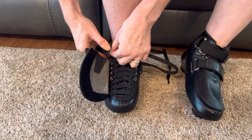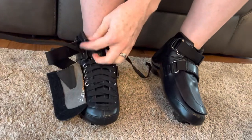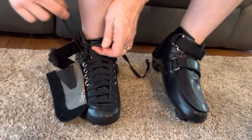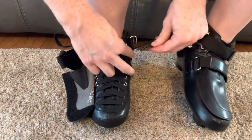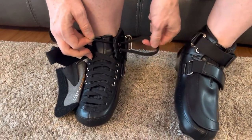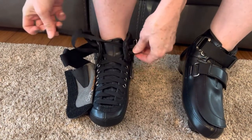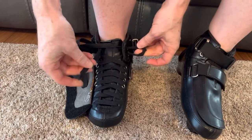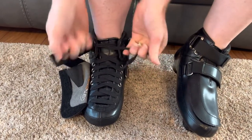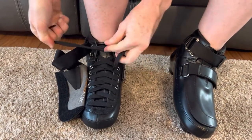When you get to this point, instead of going across again, make two little loops — take your lace and go through the grommet on the same side and just leave a loop, then same thing on the other side. Then take the end of each one and put it through the opposite loop, and from there you can really pull it quite tight.